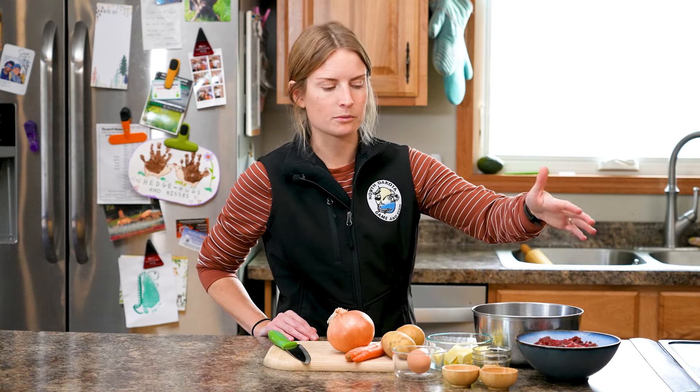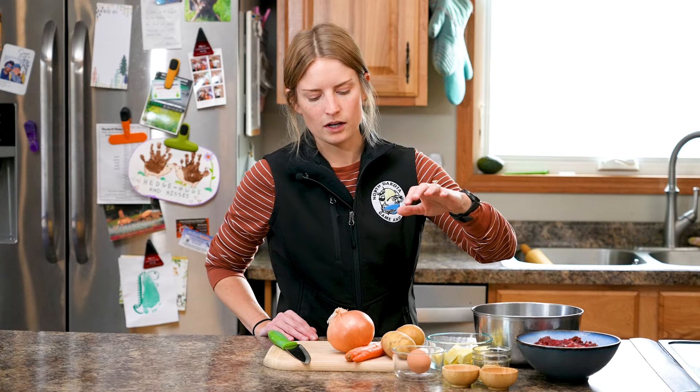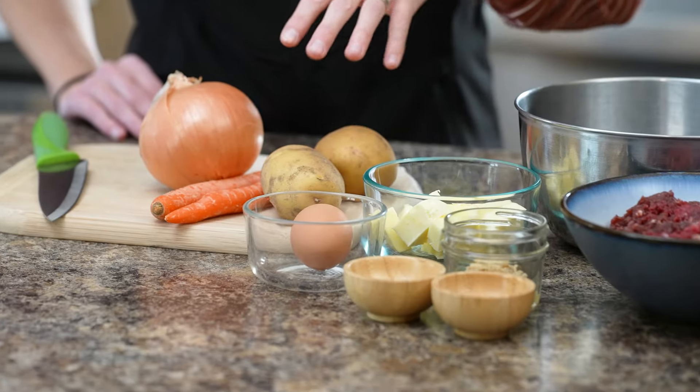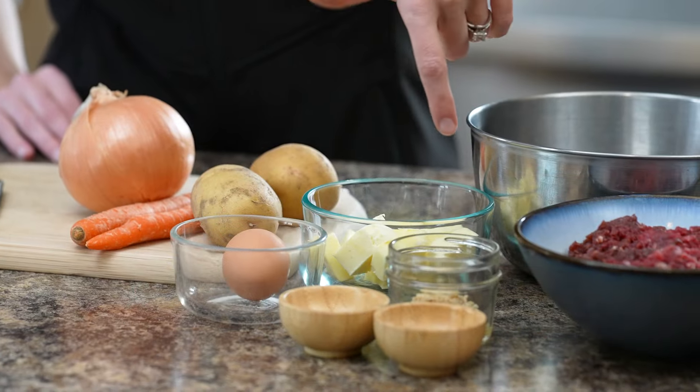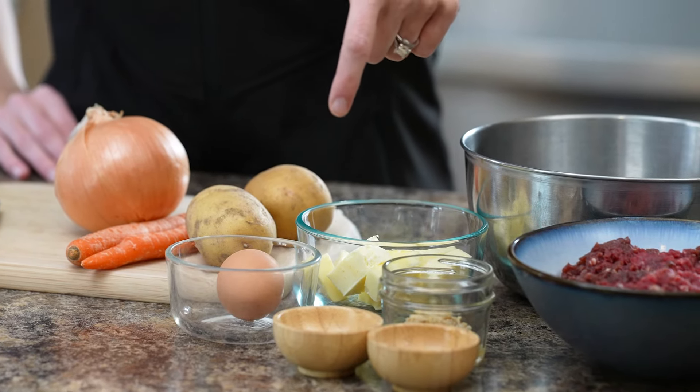To make the filling, you're going to need a pound of ground venison or some other ground meat of your choice. You could also use chunked up venison, but we're going to use ground venison. Then you're going to want onion, carrots, and potatoes. Traditionally it would have a rutabaga too, but I'm not a big fan so that's optional. Butter. I'm also going to add in some garlic, and for seasonings just salt, pepper, and garlic powder.